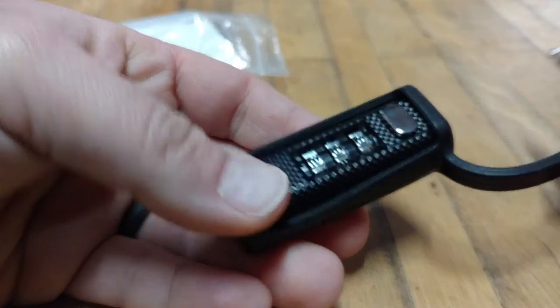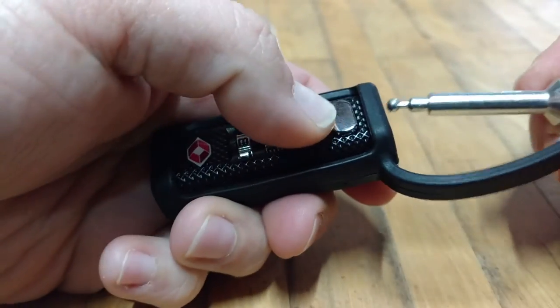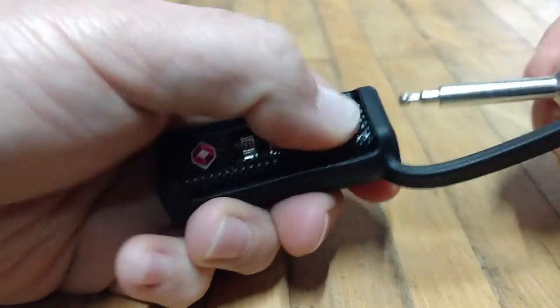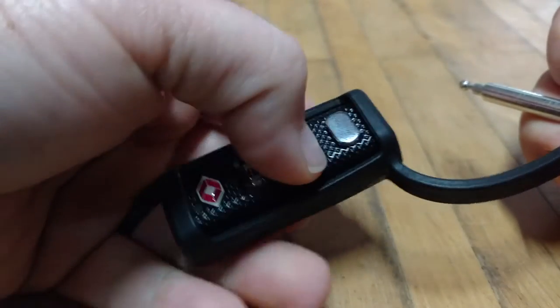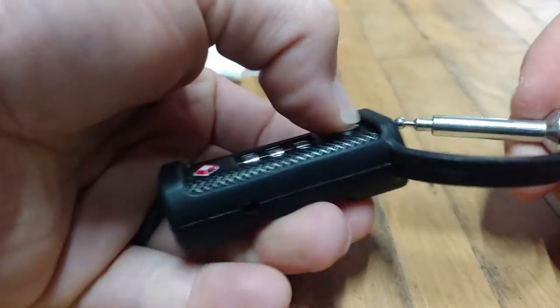Now with eight, nine, eight set, you can operate it. It does everything you need to — works like it should. Now if we do seven, nine, eight, the lock's not going to work.